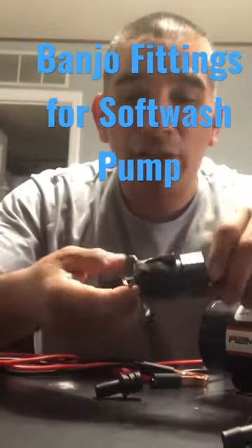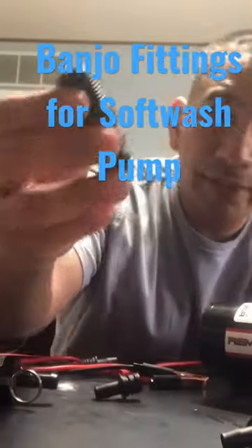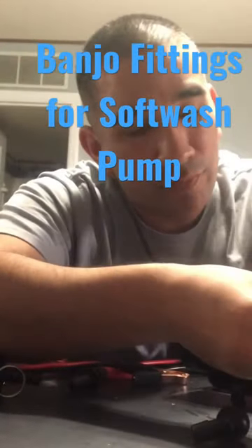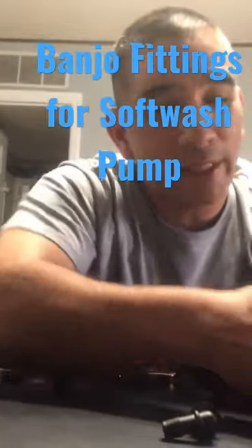I went to Tractor Supply. I got these little fittings right here. They're from Fimco. And they connect inside here — there's the same fitting right here. It's a quick connect.